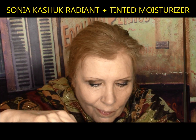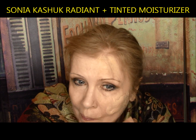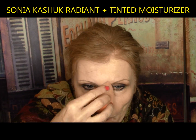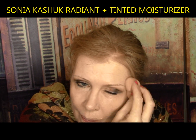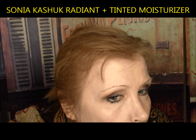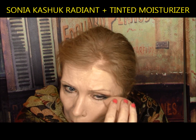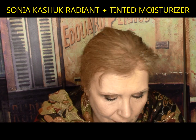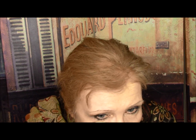Sonia Kashuk Radiant Tinted Moisturizer — sheer lightweight formula infused with a vitamin complex that helps stimulate collagen production. It won editor's pick for best tinted moisturizer on TotalBeauty.com. A beautiful one coat coverage, slightly sank into my deeper wrinkles but I patted them out easily. It looked great after powdering and nice from a distance, but slightly dry up close. This gets a B plus — it actually was fairly good.